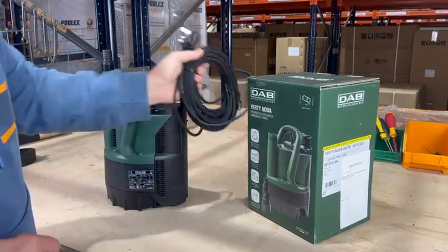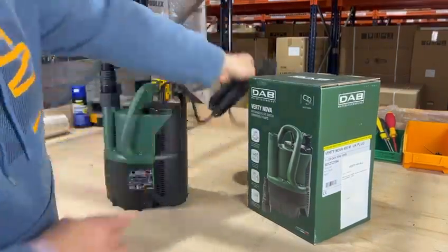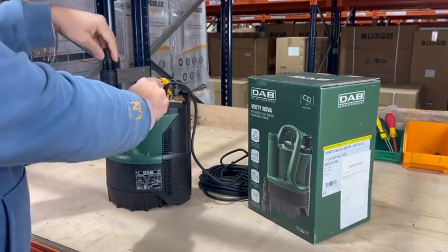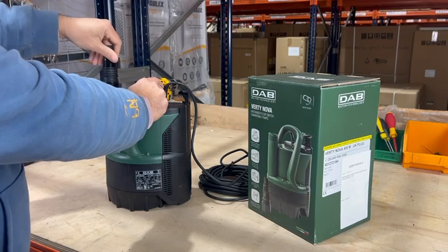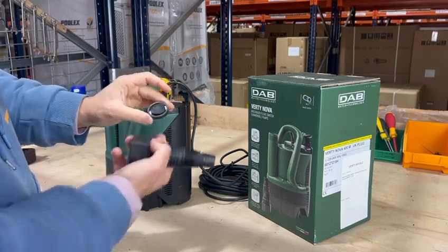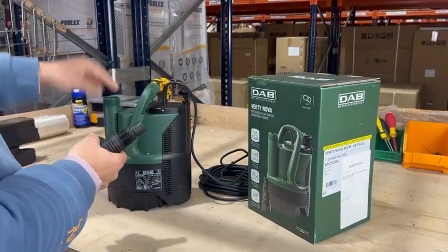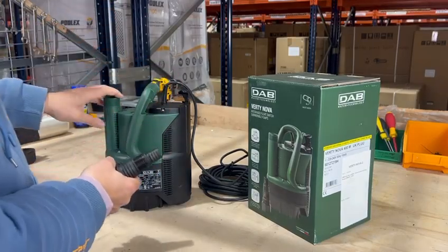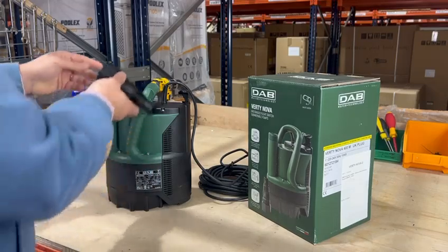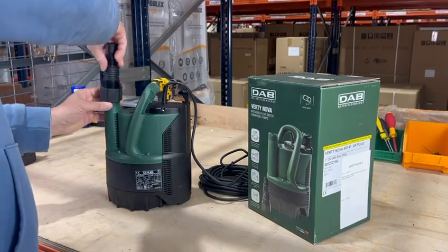It comes with a 10 metre cable and 13 amp plug. It comes with a hose tail which is multi-stepped, so it has a number of connection sizes. It also has an internal clapet valve, which is basically a non-return valve so that when the pump switches off the water doesn't run back into the pump. That goes inside and sits in there, and then you screw that back on.